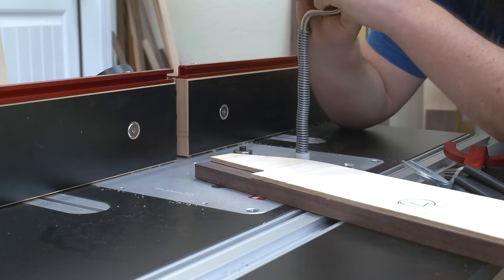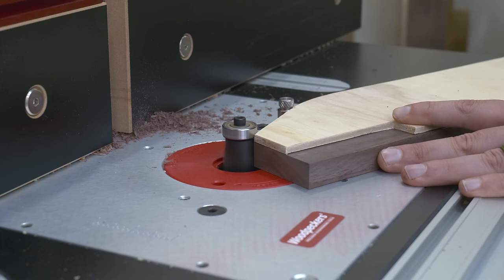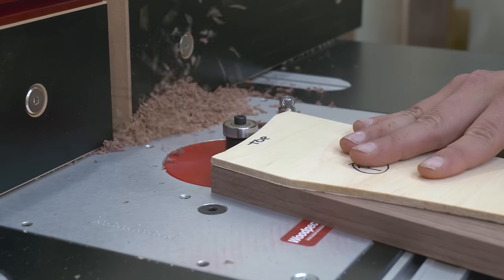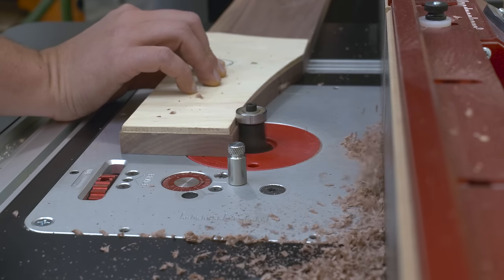With my templates rough trimmed, I bring them over to the router table to flush trim them. I'll use a beefy flush trim bit to get everything nice and smooth. The grain on these pieces runs in a few different directions, so that's where this compression bit really comes in handy. If you're interested in getting one for yourself, I'll leave a link down in the description.